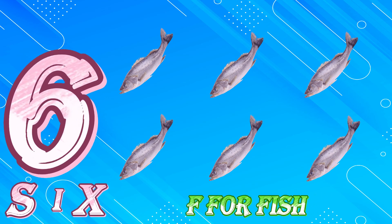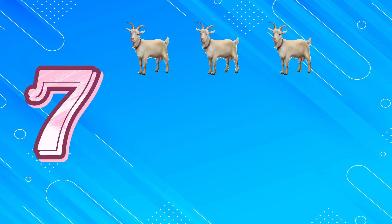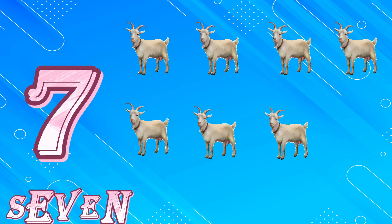F for Fish. 7, 1, 2, 3, 4, 5, 6, 7. S, E, V, E, N. 7.